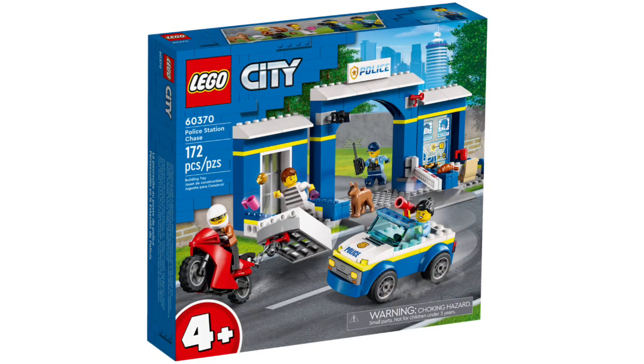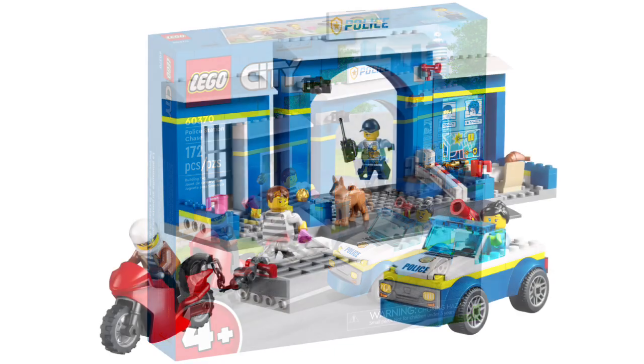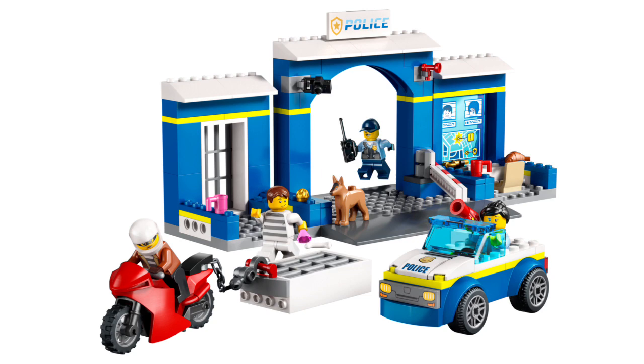This set is just amazing overall — I'll definitely consider picking it up. Next is set number 60370, the Police Station Chase, retailing for $40 in the US with 172 pieces and four minifigures. This turned out a lot different from what I expected — it's a 4-plus set, so there's not much going on. The crooks have some new torso prints, but the police officers don't have any new prints or pieces. The police station and police car builds are pretty simple, and I probably wouldn't get this one myself.